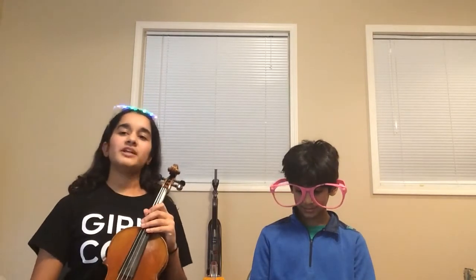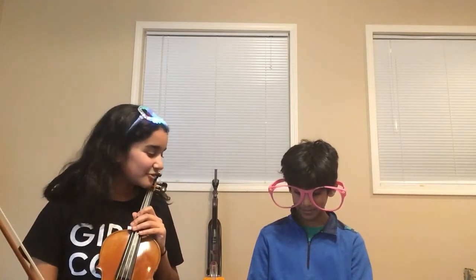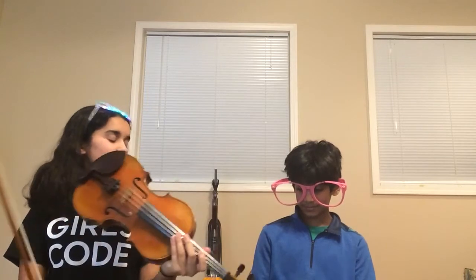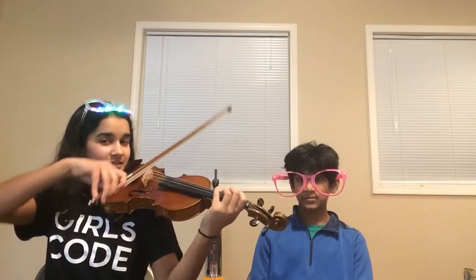If you noticed, that time I played open strings instead of playing fours on my way up. I think personally I can go either way, but if Mr. B has a preference I'm sure he'll clarify that for you. We're going to do that again — same tempo, but I'll play one note for two beats. Ready, set, go.